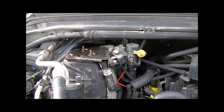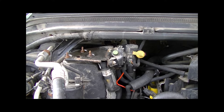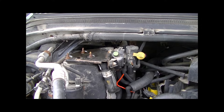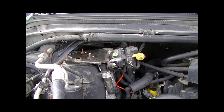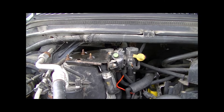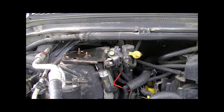Today's project is changing out the heater core in a 2001 Ford F-250 Super Duty. This should be pretty much the same for all Super Duties in the range of 99 to 07. Do your own research as there may be some differences, but that's what research has shown.